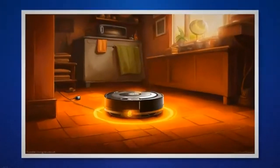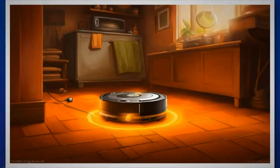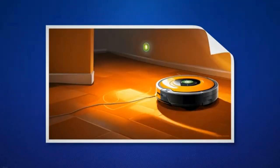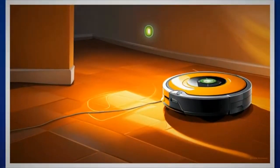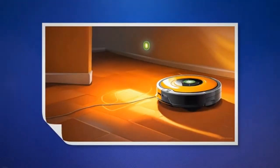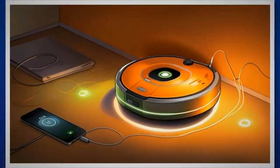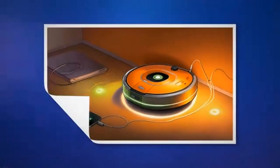In this article, we have explored the common issue of the blinking or pulsing orange light on the iRobot Roomba and provided detailed solutions to address this problem. We began by understanding the significance of the orange light, which indicates that the Roomba has entered the 16-hour charging refresh cycle due to an extremely low battery. However, we also acknowledged that other factors, such as dirty charging contacts or a malfunctioning charging dock, can contribute to improper charging and lead to the low battery issue that in turn causes the orange light to blink.